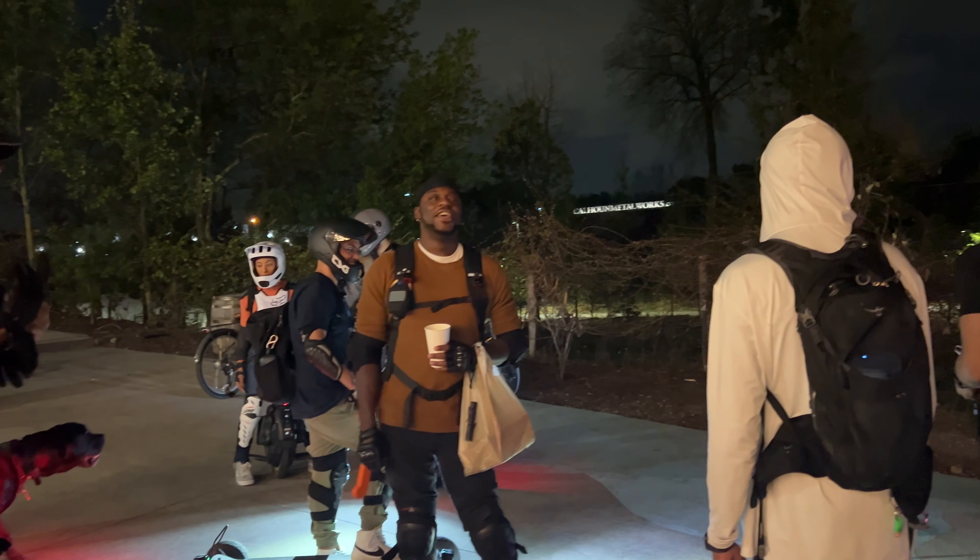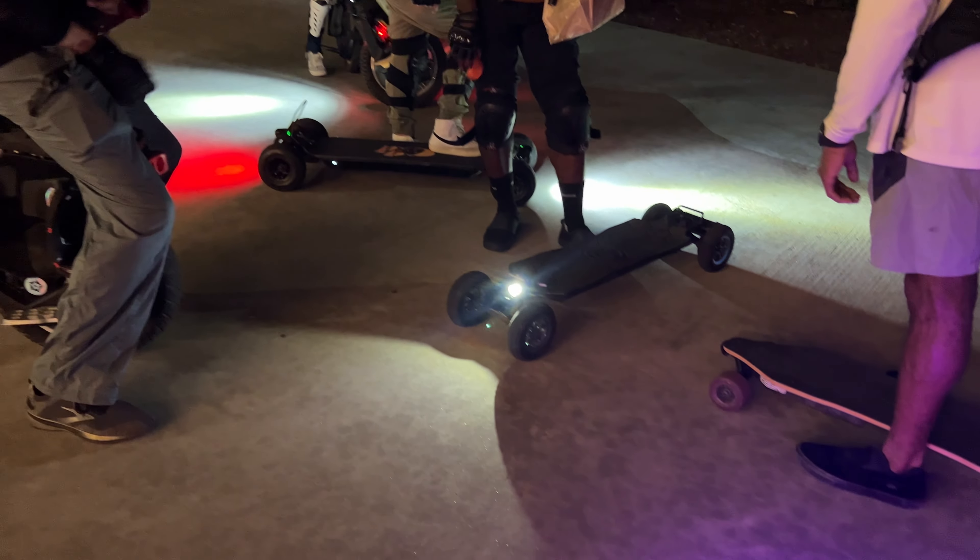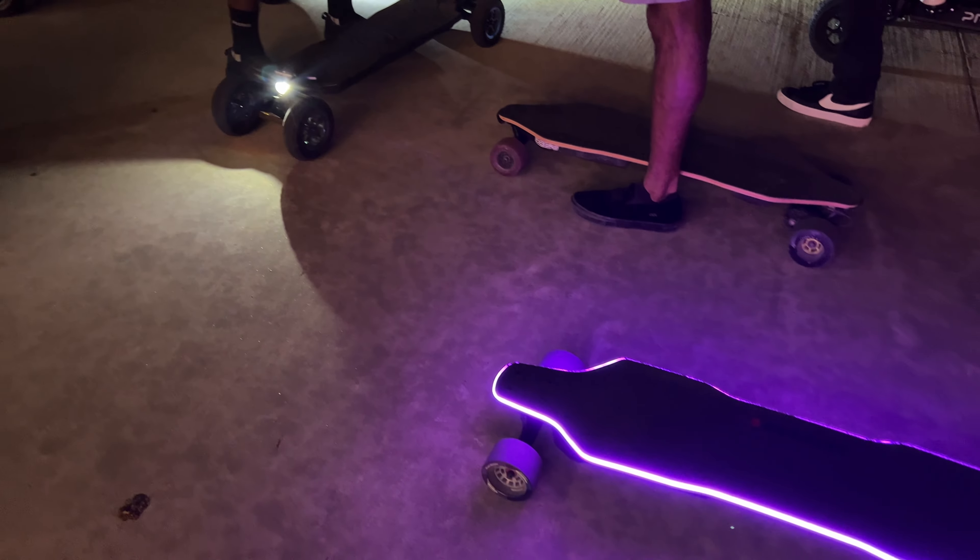Hello and welcome to the channel. Incredibly excited to speak to you all today about the Backfire Zealot S2. This board has me inspired to really create content, and a lot of you guys are probably wondering where I've been the last three to four months.